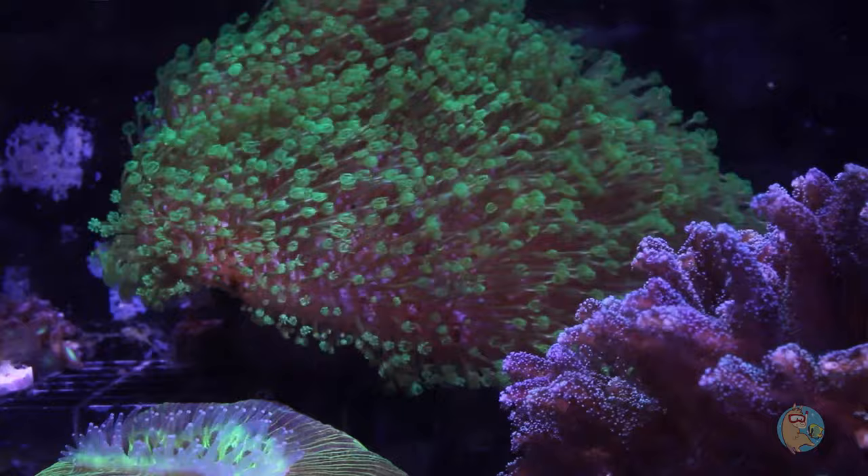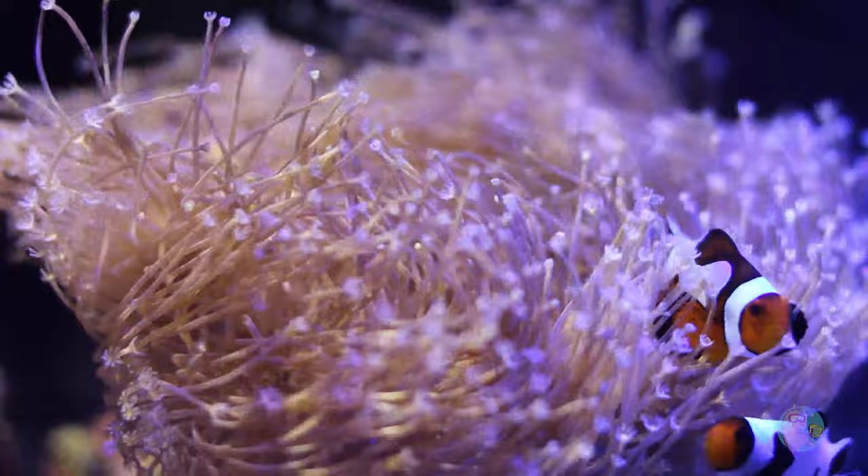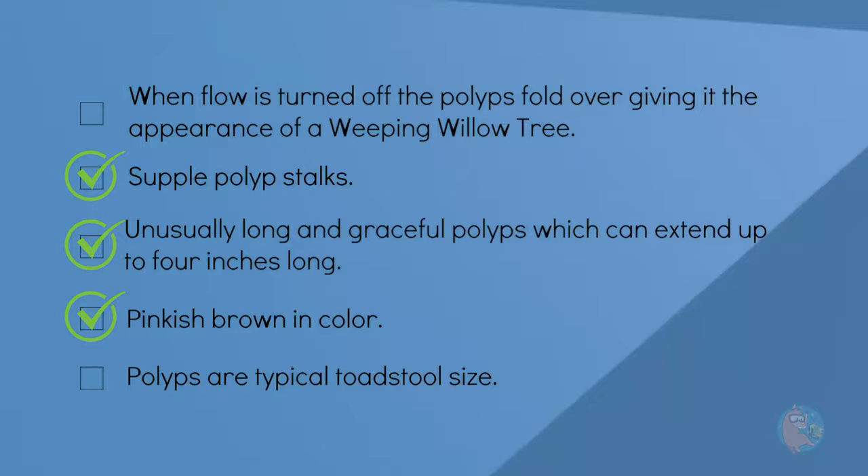It's definitely pinkish brown in color, so that gets a check. The polyps are definitely toadstool size. For reference, here's my green toadstool and then here's the Weeping Willow Leather. Jake says that sometimes they can be almost pulsing Xenia size on some of these leathers, but this is definitely one of the smaller ones. So we'll go ahead and check that one off.